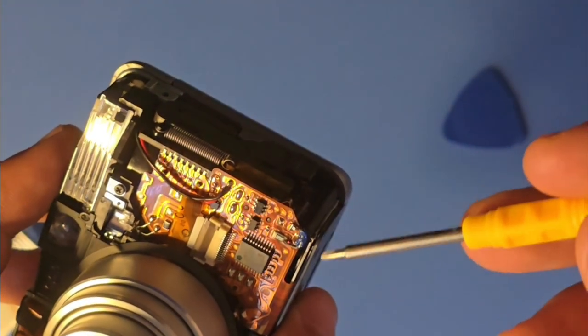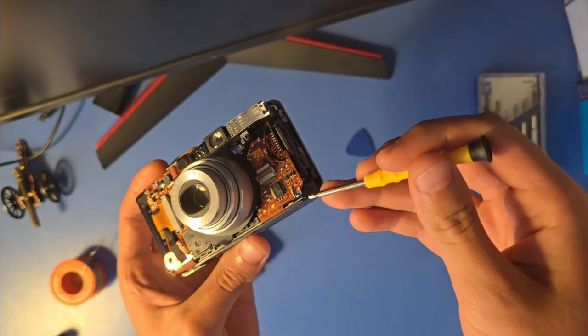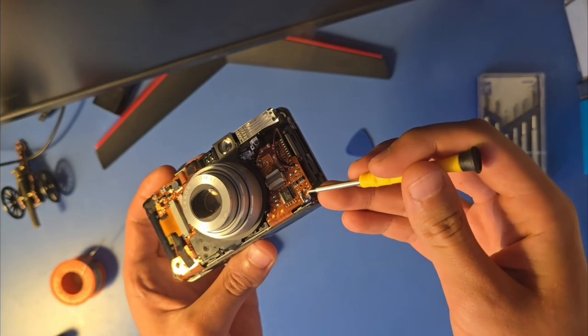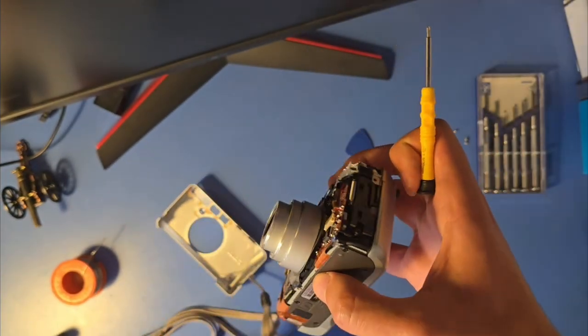Once you've connected the two pins and bypassed the door sensor, you just close the camera back up.